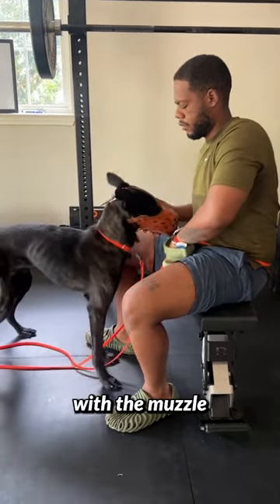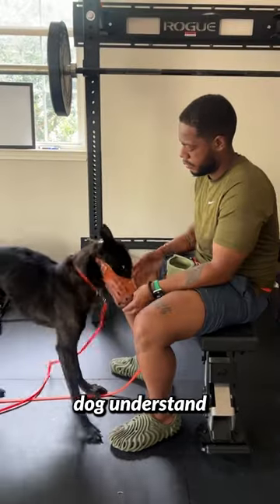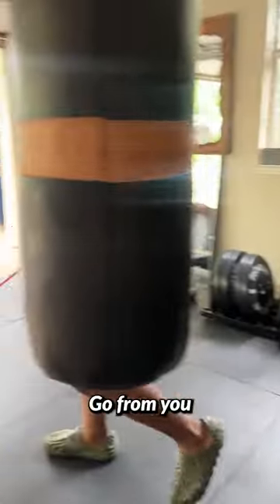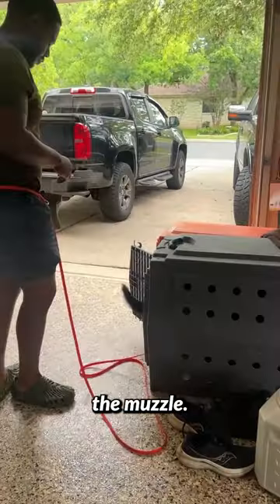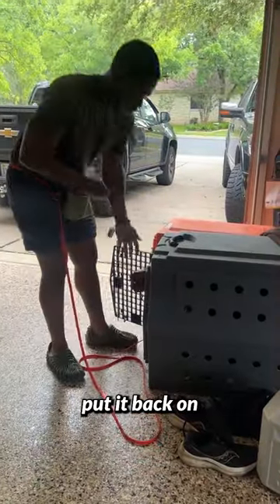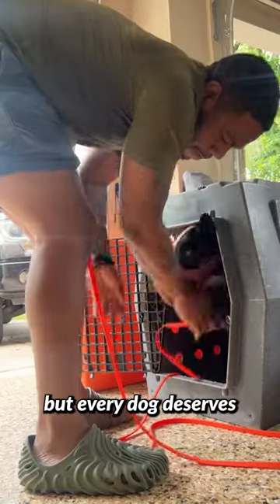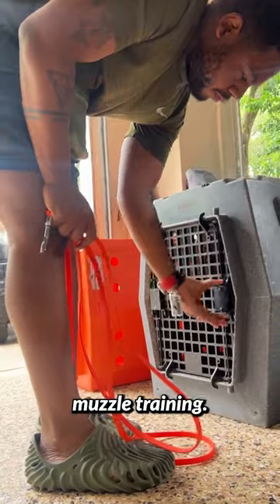I start to mess with the muzzle and test out whether the dog understands that it needs to stay on. You can make this game hard — you can go from being in the crate while wearing the muzzle, take off the muzzle, put it back on, and reward through the muzzle. You can do a lot of different things, but every dog deserves to have a muzzle trained.